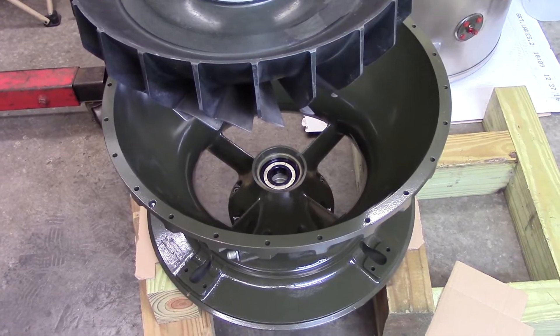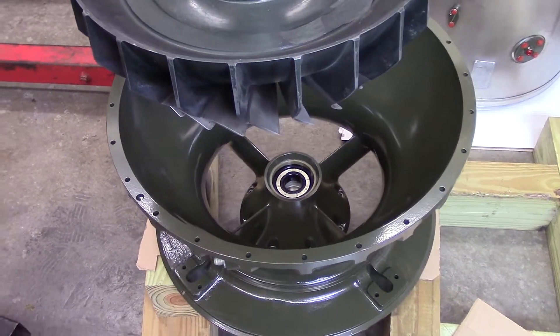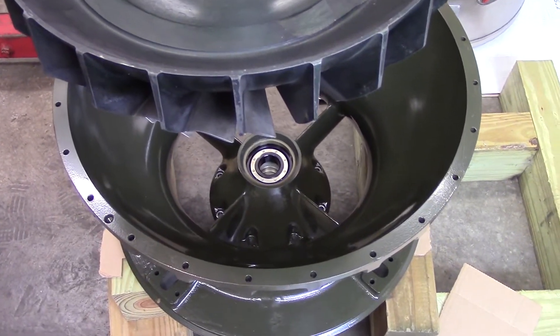A friend of mine, Bruce, is coming up to help manhandle the stator case. We'll get some video of setting it together. We'll be back in just a few minutes and show you a close-up of the spacer and bearing before we proceed.